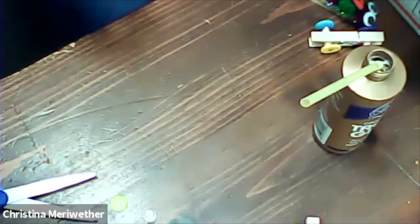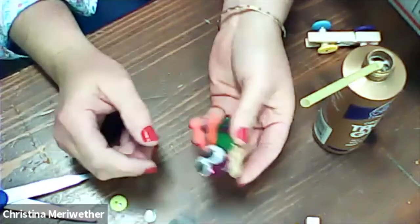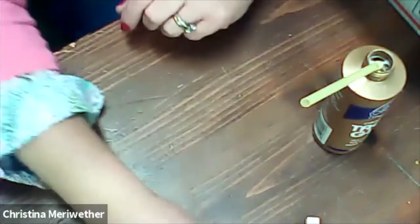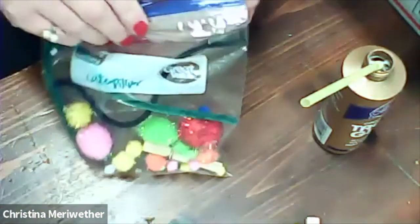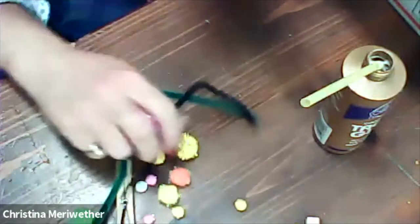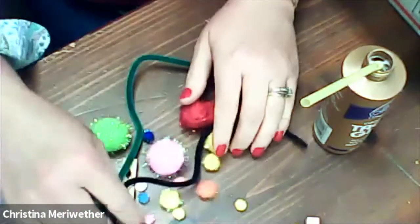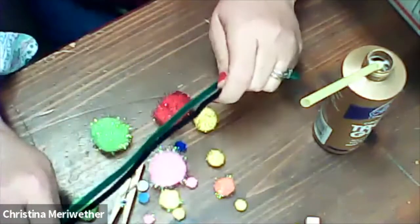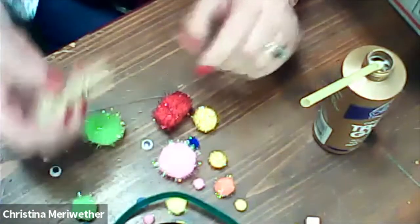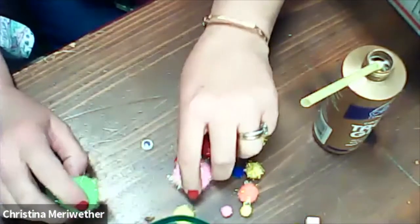Now our next activity is going to be our caterpillar. See my little caterpillar that I made? That'll be a fun thing to make. I'm going to get all my supplies out. You have a variety of pom-poms, probably a couple different colors of pipe cleaner, some googly eyes, and a clothespin. First, you need to design your caterpillar — which pom-poms do you want to use?